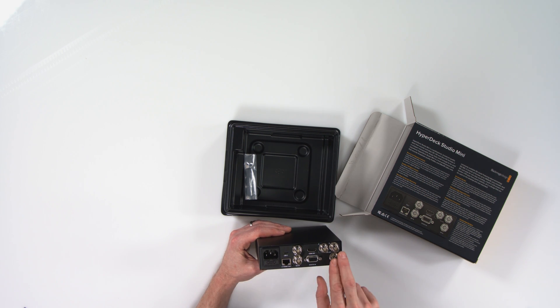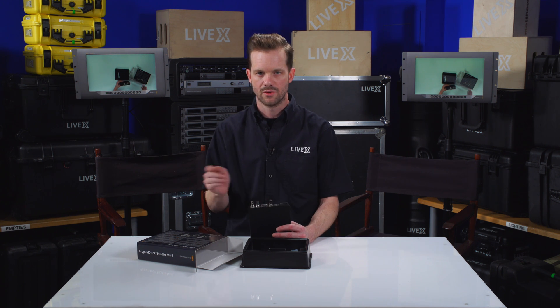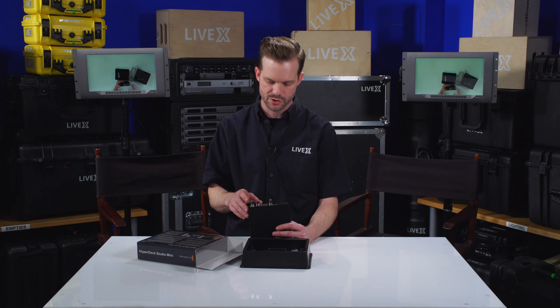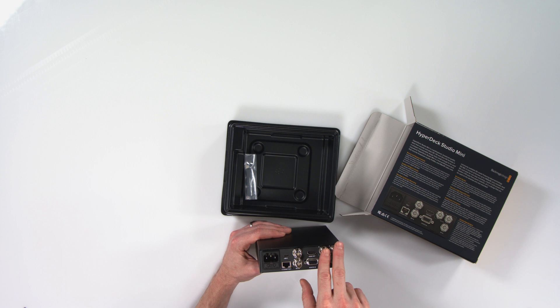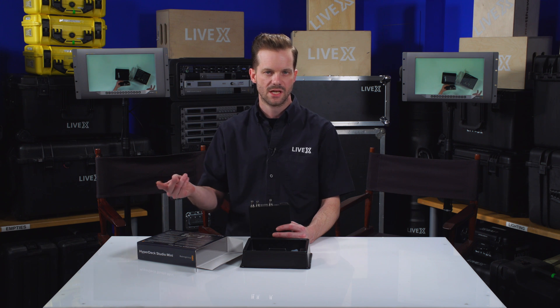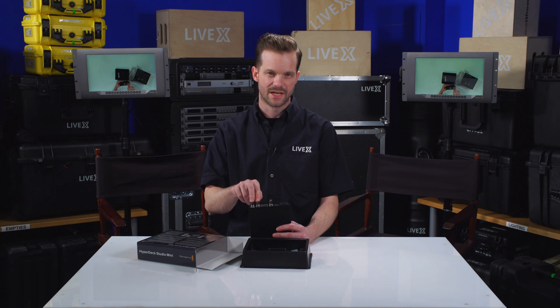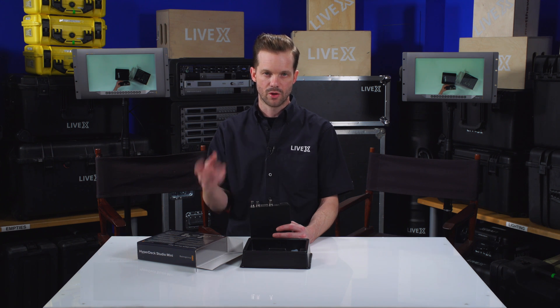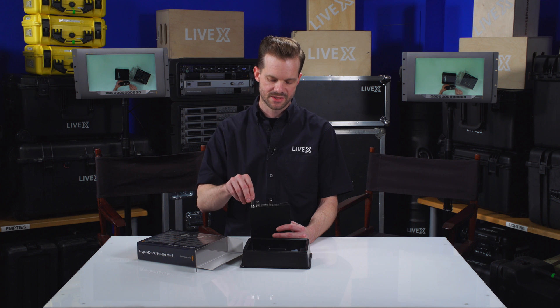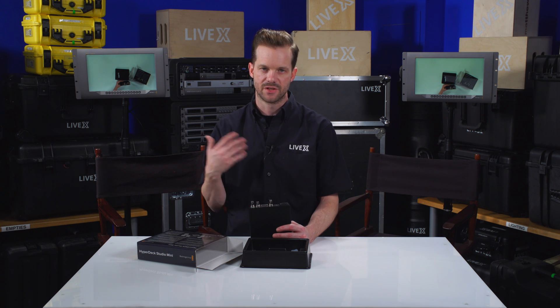On the back we have SDI in — and again this is a 6G SDI input supporting up to 2160p at 29.97, straight 30p non-drop frame, and PAL formats as well for European users. It has two SDI outputs that are also 6G. You could use this to split a signal and record at the same time — for example, running your program feed into this SDI in and splitting out to confidence monitors or a client monitor at video village or on set.